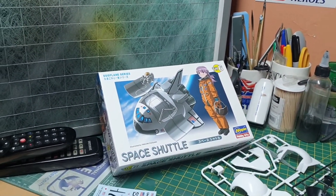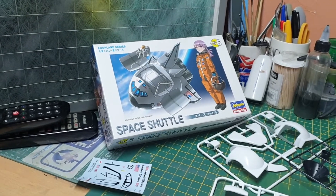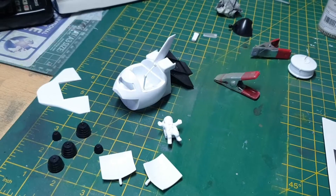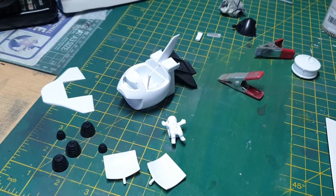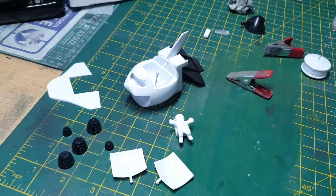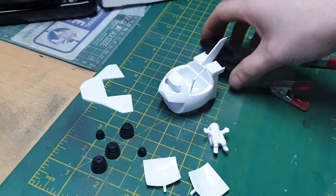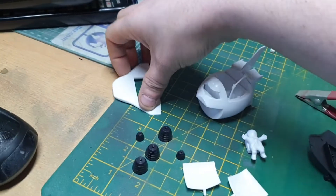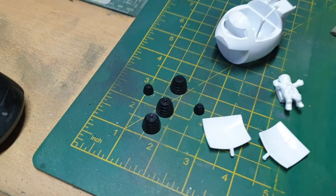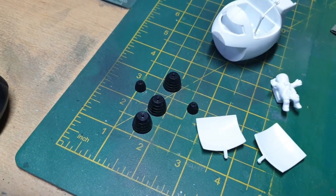I'll check in when I've done some more or when I've put more of it together. I've currently put the space shuttle together, and all I need to do now is prep it and paint it. The black parts will be painted black, and the engine is going to be in a burnt iron color.